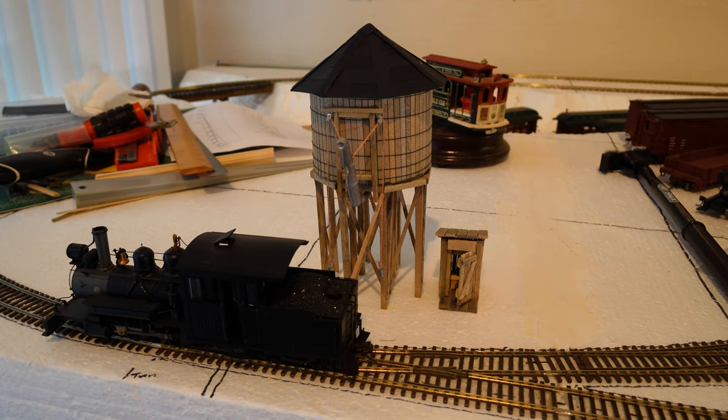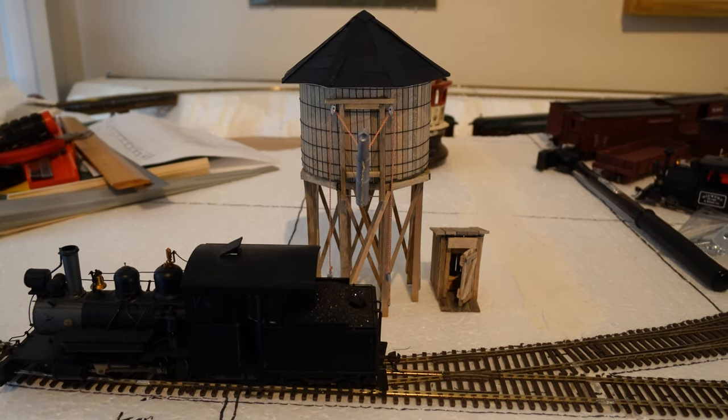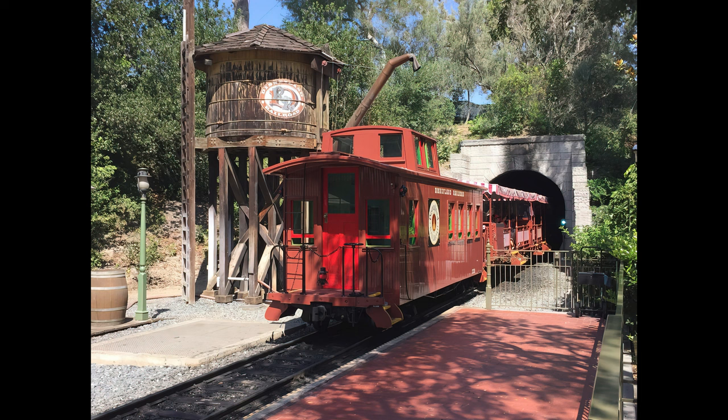The Tumble Rock Canyon Railroad, in case you haven't been watching my channel, is an ON-30 scale layout. I bought this model kit because I wanted to build a water tower, but unfortunately the kit builds one which is much too large for my railroad, so I was inspired by the Disneyland Railroad water tower and that's the kind of design I went with.